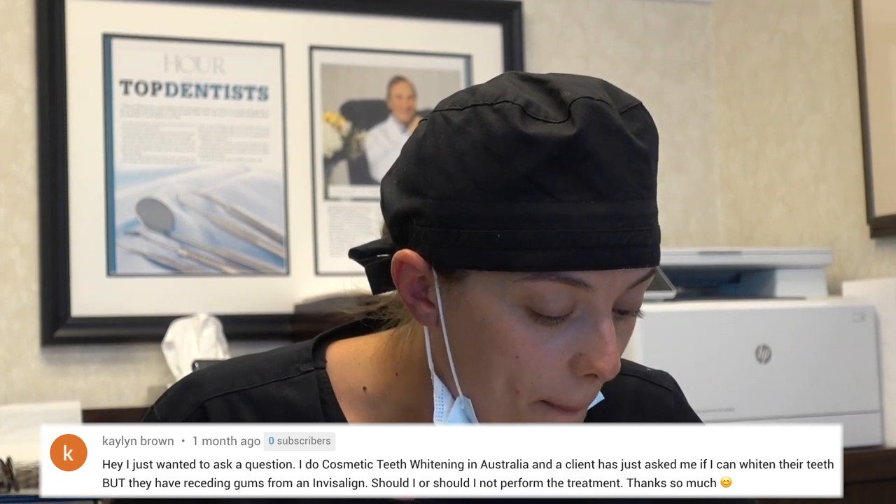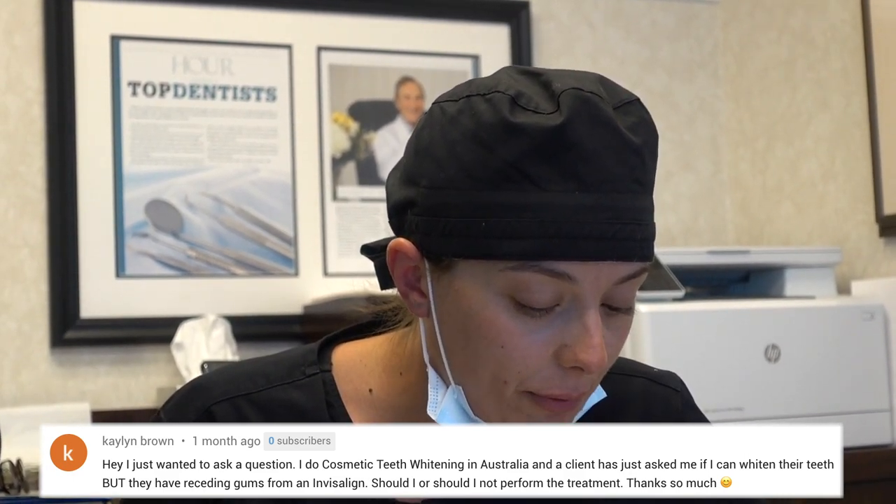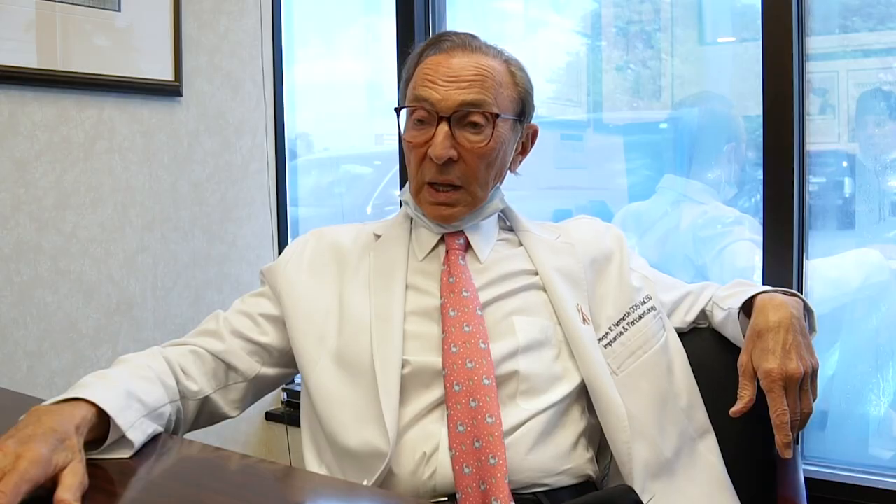This person says: I do cosmetic teeth whitening in Australia and a client has asked me if I can whiten their teeth, but they have receding gums from Invisalign. Should I or should I not perform the treatment? It would be best to have the receding gums corrected first and then do the treatment, but you can do the treatment with receding gums. The teeth will get white no matter what.